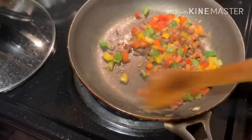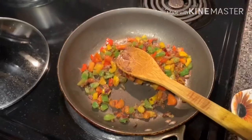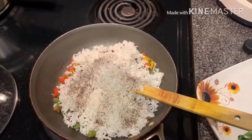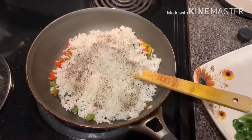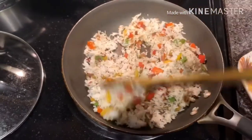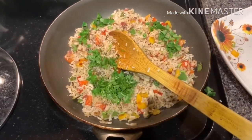Now add the rice — the capsicum has become soft. Mix the rice in. I didn't use chilli so I'm adding pepper powder instead; taking pepper is good for health. Now mix the rice well, add coriander, and take it to the serving plate.